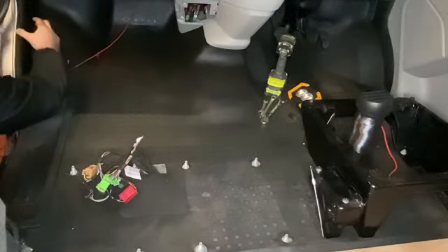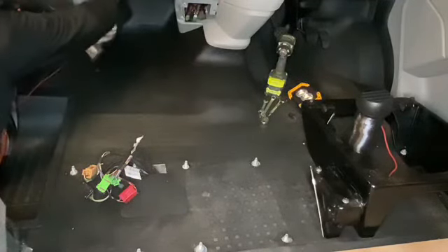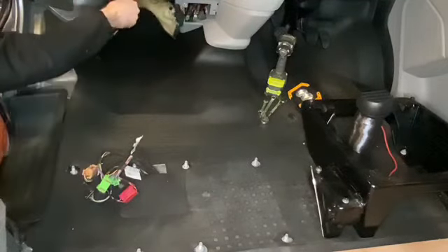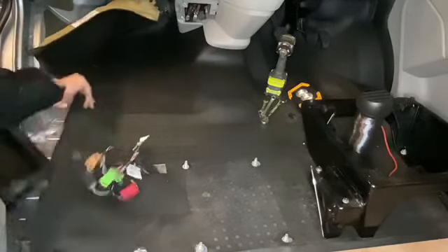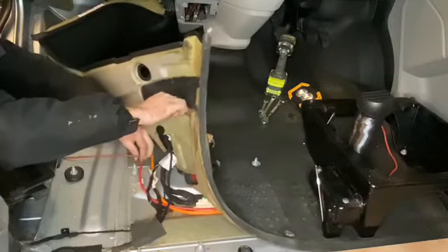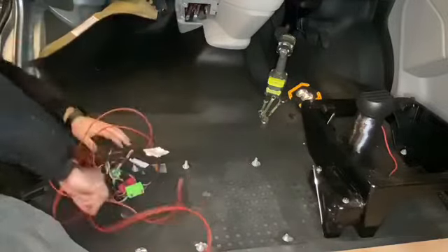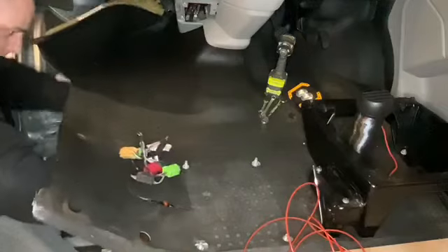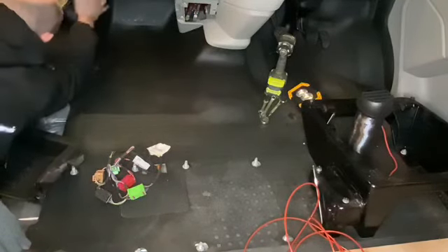We're going to lift this step up and pull this rubber seal off. We're going to hook our cable around the back of that, nice and neat right under there. There are a couple of channels along here where the existing cables are routed — that's where we're aiming for. There are little dips in the floor designed to lay cables through without creating a lump.